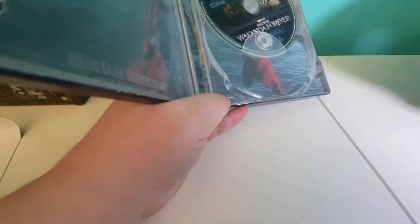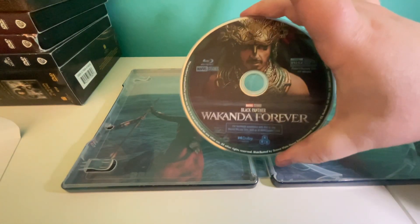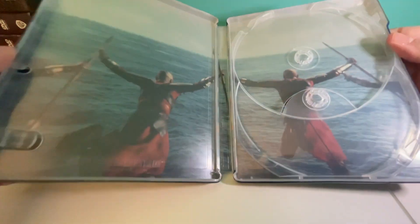And here is the inside with our discs. The 4K disc is Shuri, and the Blu-ray disc is Namor. And here is the inside.